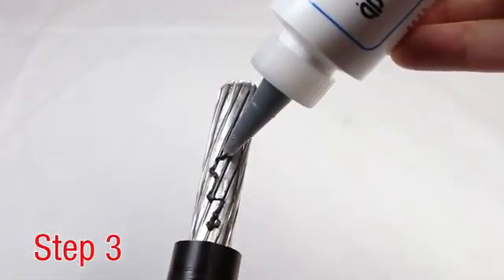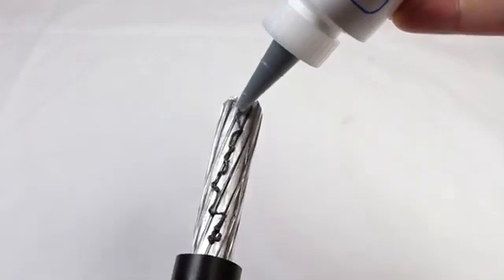Step 3. Apply penetrox to the conductor to prevent the formation of surface oxides once the connection is made.